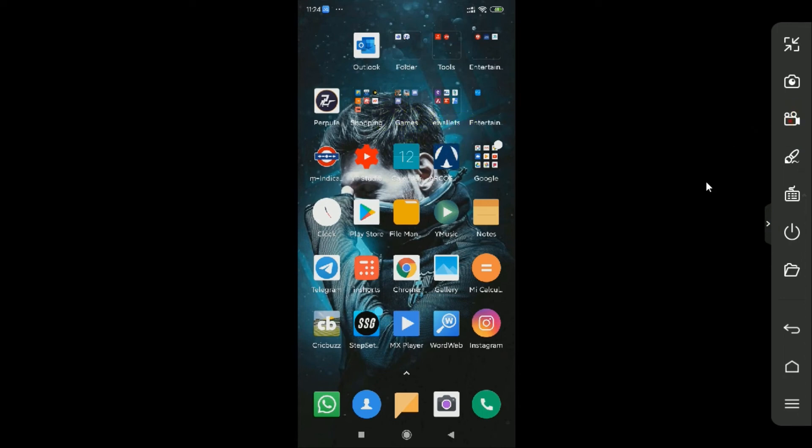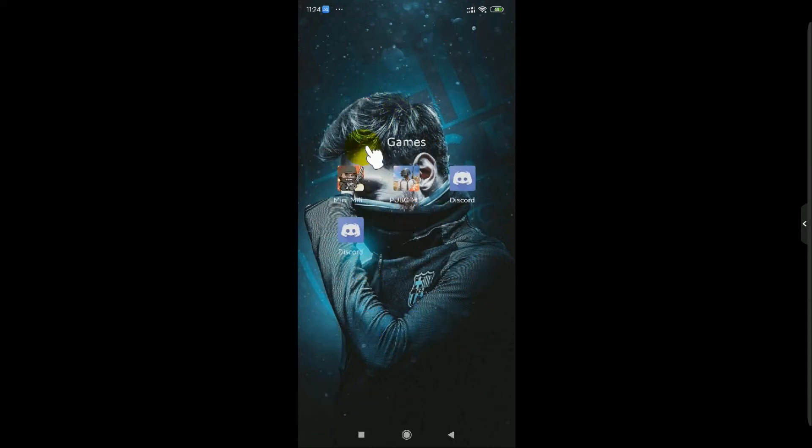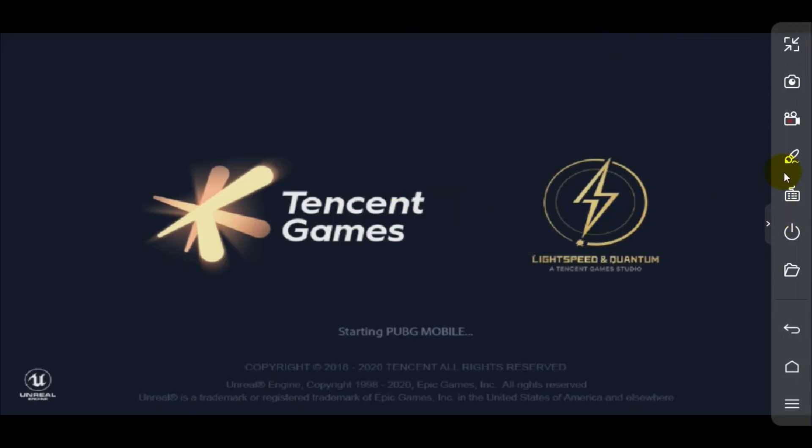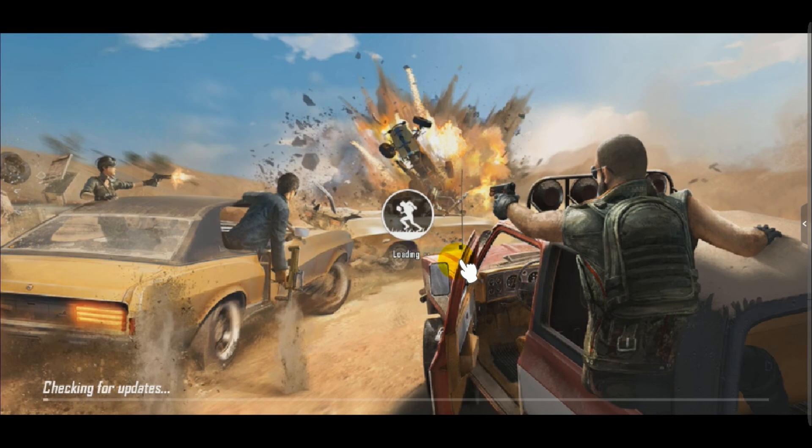I'm going to start playing PUBG here to demonstrate. I'll start recording — as you can see, it has started recording my Android screen. You can use this method to stream PUBG, record your Android screen, or use it with any other applications. If you're a gamer or streamer, you can use this to stream your games.